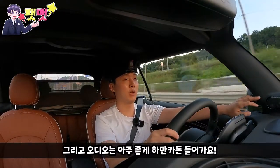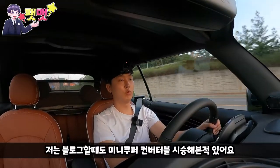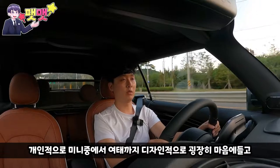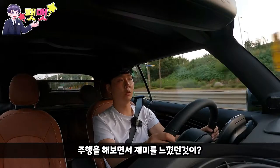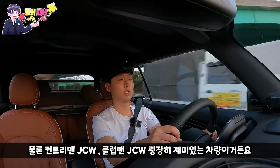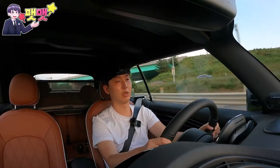오디오는 하만카돈이 들어가요. 저는 블로그 포스팅할 때도 미니 쿠퍼를 시승해봤던 적이 있어요. 물론 페이스리프트 전 모델이지만 제가 미니 중에서 디자인적으로도 마음에 들고 주행하면서도 재미를 느꼈던 것이 미니 컨버터블 외에는 없는 것 같아요. 물론 컨트리맨 JCW나 클럽맨 JCW도 굉장히 재미있는 차량이거든요. 그런데 아무래도 미니만의 감성은 개인적으로 컨버터블 같아요. 이런 작은 차에 뭔가 로망이 있잖아요.